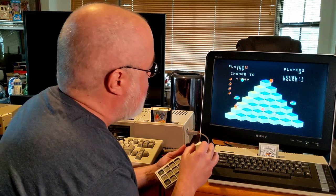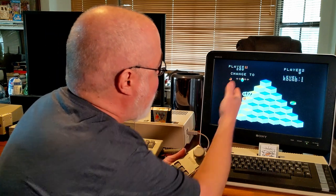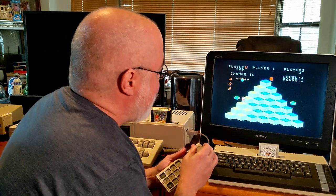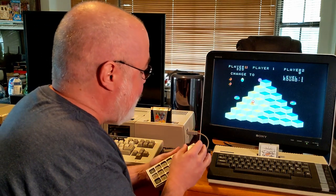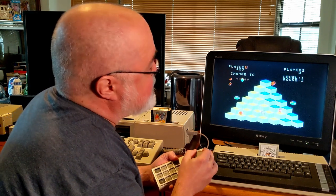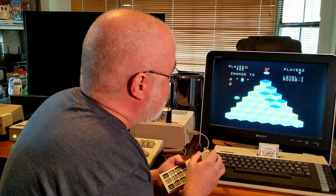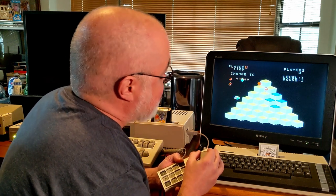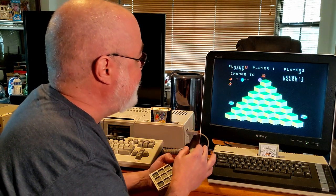I'm not good at these isometric games. I have problems pointing the joystick in the right direction. I never complete anything in this game. I did it! I think that's the first time in like a bazillion years I actually completed a round.